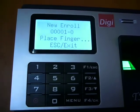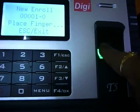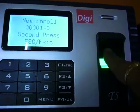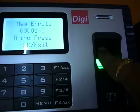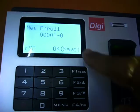The sensor is ready now and I will keep the finger for registration. Now I will be saving the finger log.